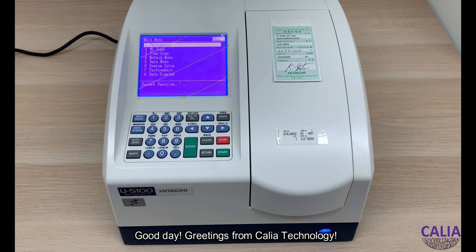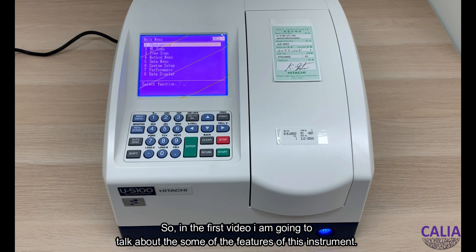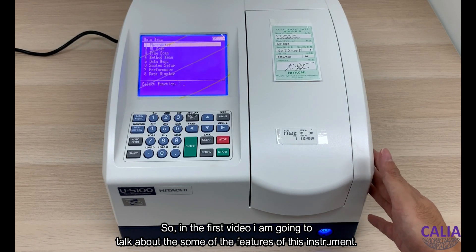Good day! Greetings from KLEAR Technology. My name is Jesper and today I'm going to introduce you to our Hitachi U5100 ratio beam UV-Vis spectrophotometer. In this video, I'm going to talk about some of the external features of this instrument.